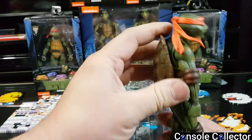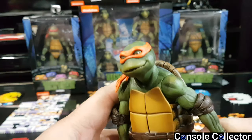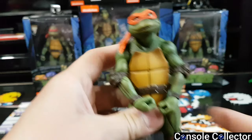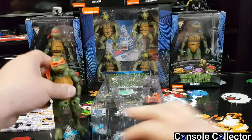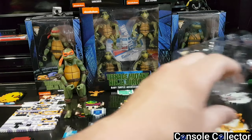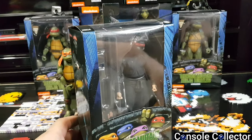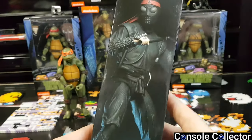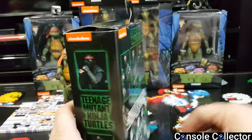Wow, feels super cool. This is really cool. Again, I don't really collect toys — this is just something I really wanted to have in the game room. Let's put Mikey back there and the box to the side. Let's do the foot soldier next. Really nice detail, awesome box art — reminds me of the Ninja Turtles VHS tape.